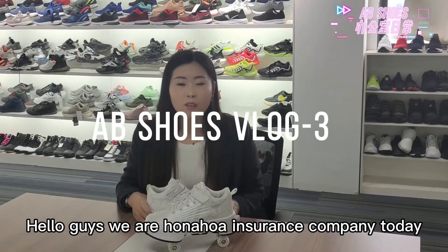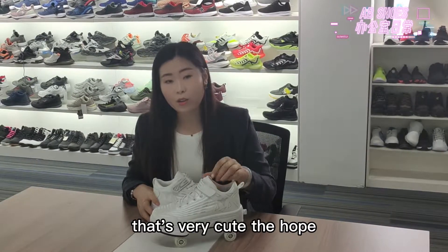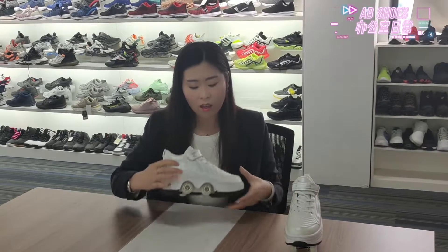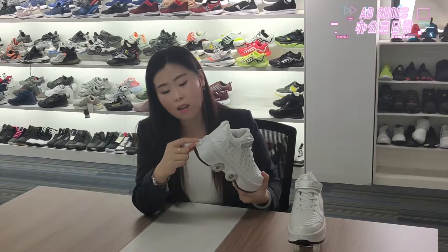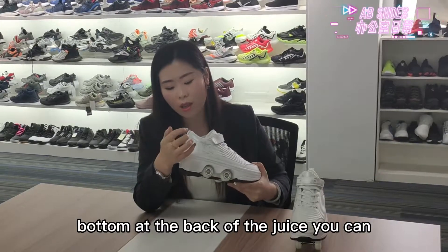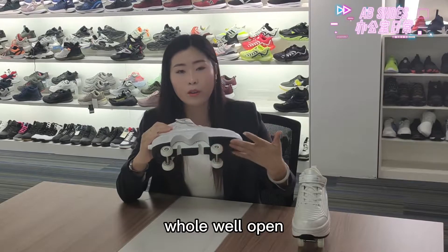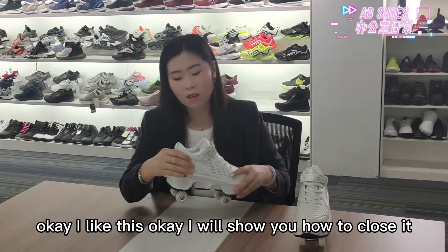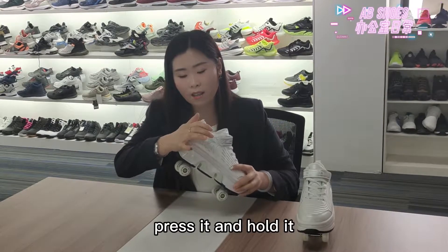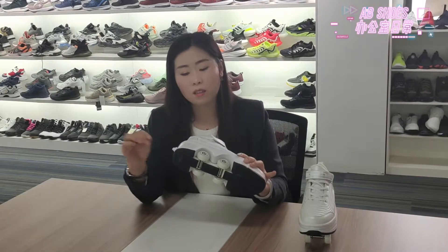Hello guys, we are Hana Huayin Shoes Company. Today I will introduce one shoe that's very cute — the veil shoes. Here at the bottom, at the back of the shoes, you can press it and the hole will open. I will show you how to close it: press it and hold it, like this. Okay, relax — the hole will close.